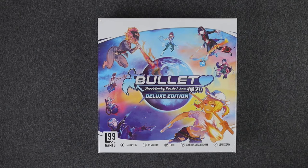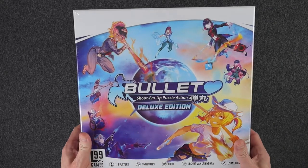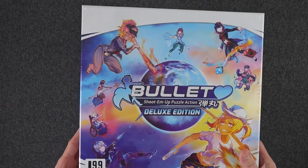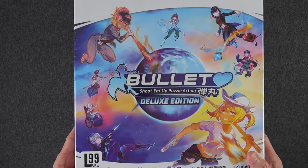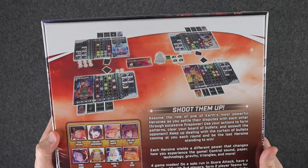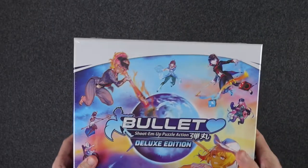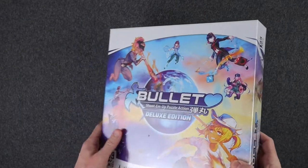Hey, what's up everybody? This is Jason with Unpacked Games, and today we're going to be taking a look at Bullet Deluxe Edition, Shoot'em Up Puzzle Action. This game is by Level99 Games, 1 to 4 players, takes about 15 minutes, and you might know Level99 from some of their other games like the Battlecon series. This is the Deluxe Edition from Kickstarter, so I'm going to go ahead and open her up.